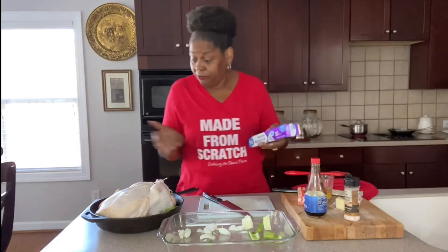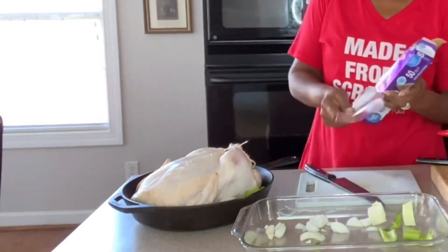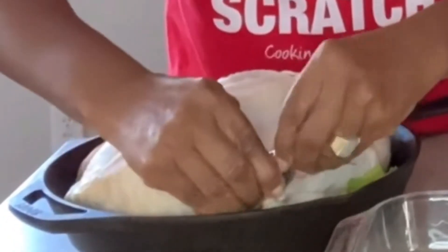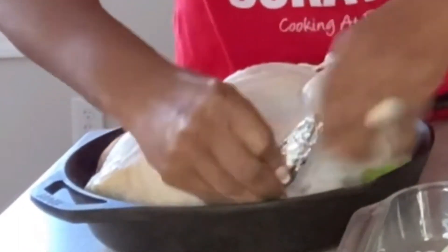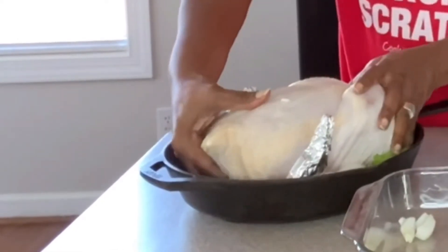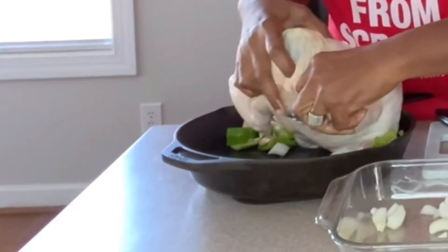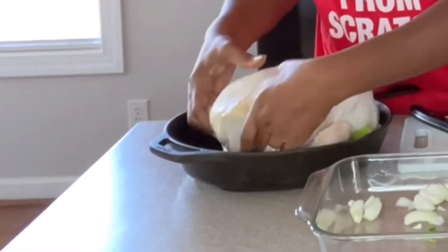The next thing we want to do is take some foil and cover the tips of the wings. Just take a little piece of foil — it doesn't take much. Cover up the tips because the tips will cook faster than the rest of your bird, and that's why we cover them so they won't burn. Now that we have our tips covered, we want to tuck the wings up under the bird. Just grab each wing and push it back behind the bird and sit her back down.